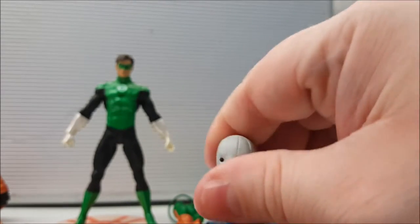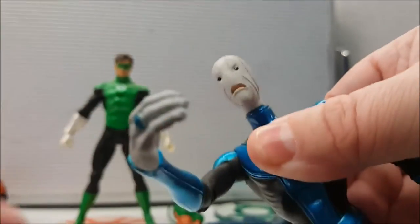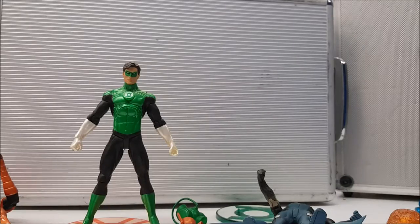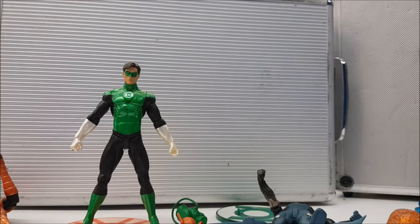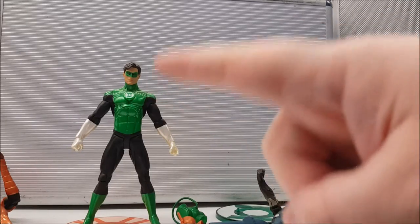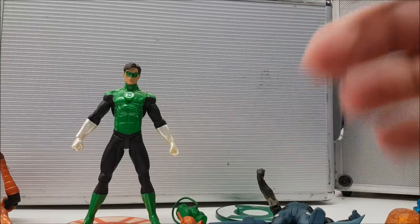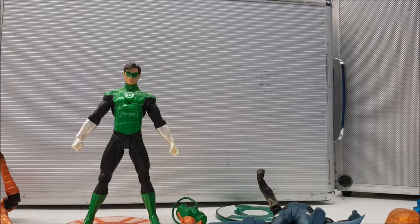Saint Walker's head is not on a ball joint so there's no up and down movement. No ab crunch, no wrist swivel, but it bends at the elbow — actually it breaks at the elbow. There's a pin right there; it can go back in and is repairable. All I did was move his elbow up and it snapped right off. As a side note, be careful about the articulation on Saint Walker.